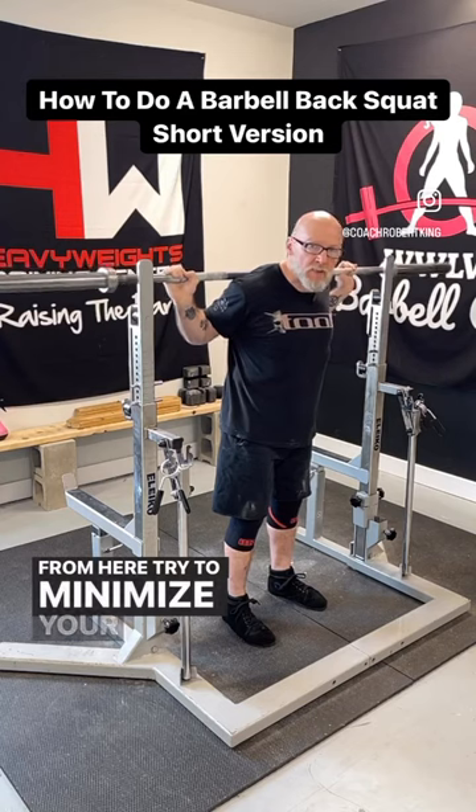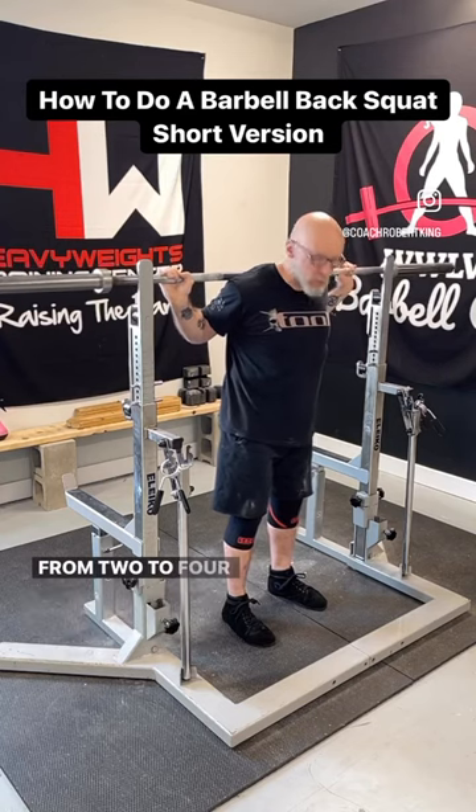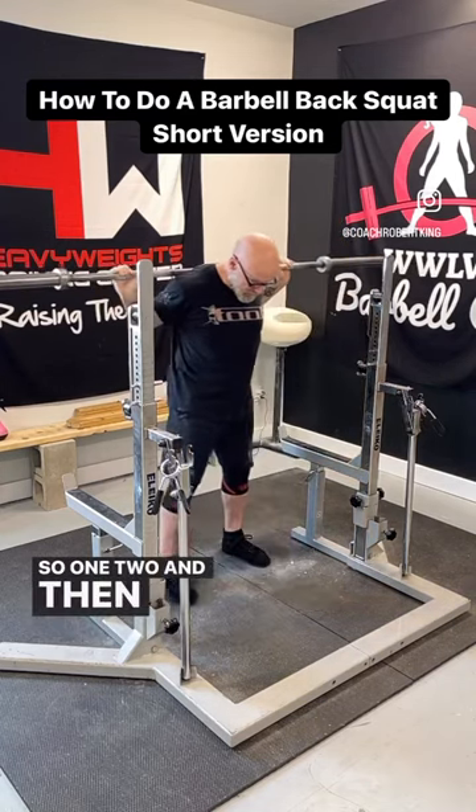From here, try to minimize your steps back, taking anywhere from two to four steps. So one, two, and then adjust.